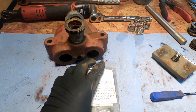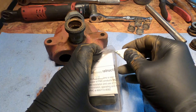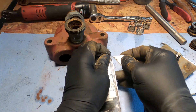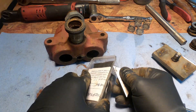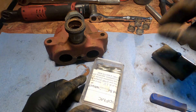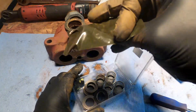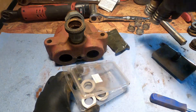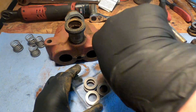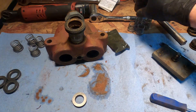That's what you get in the rebuild kit. There's some useless instructions. Those are O-rings. Get your four shiny new valves and your four shiny new valve seats. That's all we want to do.